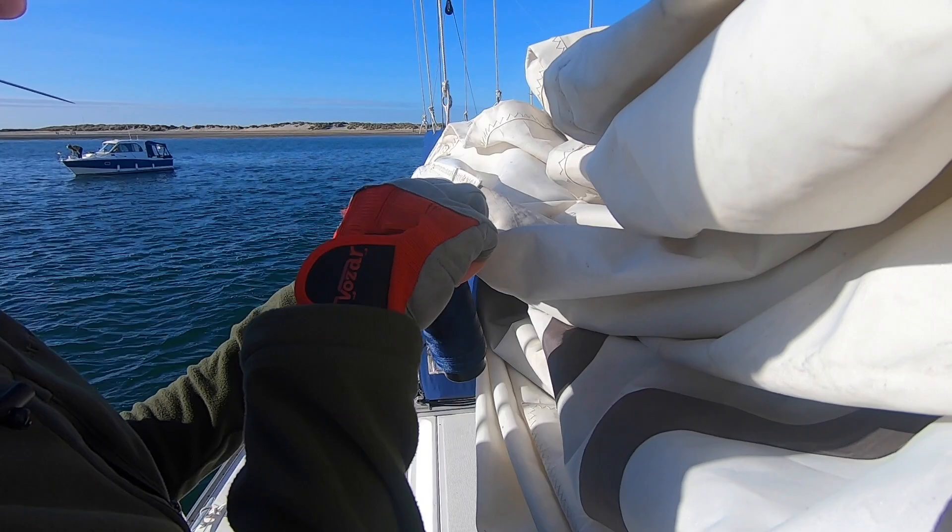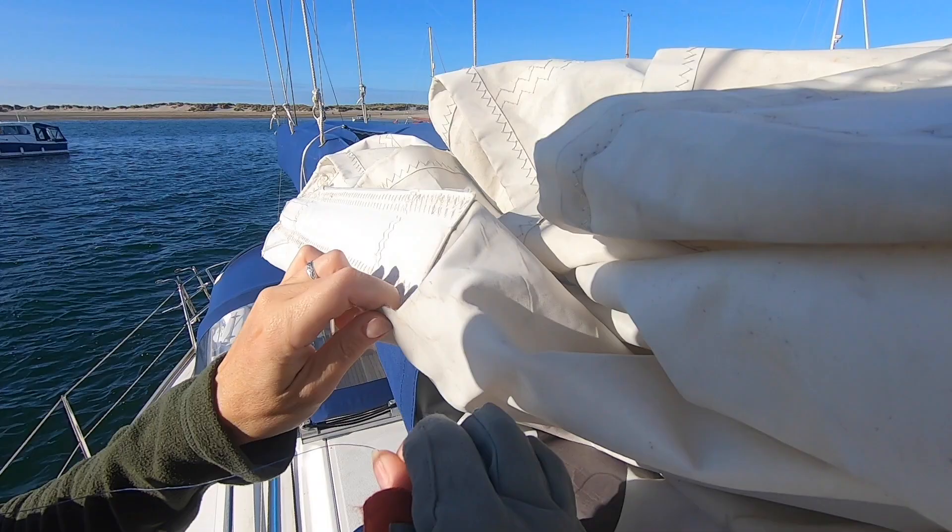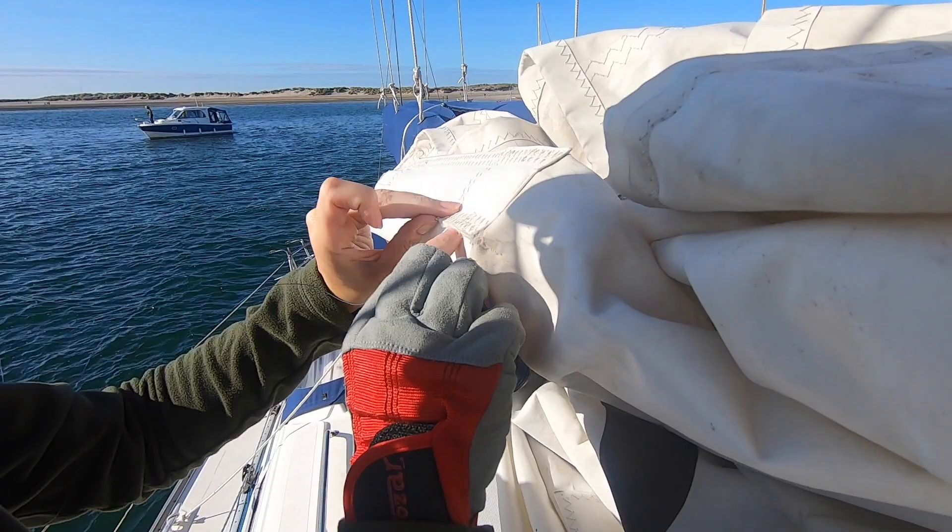We're in Chichester Harbour and when we put the sail down yesterday Chris noticed there was a tear in the bottom of the sail. It's actually on the end of one of the battens. It's starting to tear at the bottom of the battens so we're going to try and do a little bit of a patch with a herringbone type stitch.